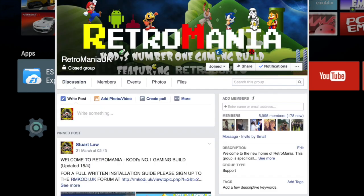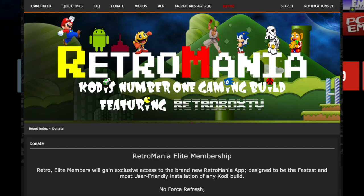First of all, what you'll need to do is head over and be a member of the Facebook group Retromania UK. Once you're a member of the group, you can join the forum, which is rmcody.uk. Once you're a member of the forum, there is an option to become a member of Retromania Elite.